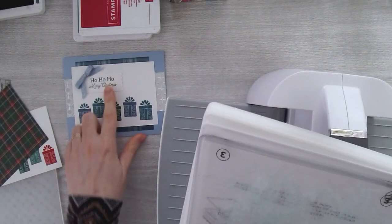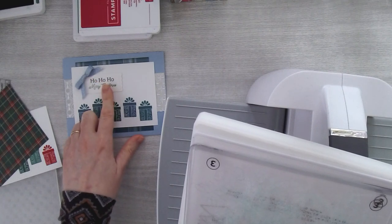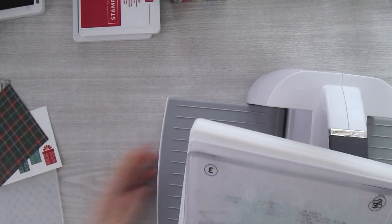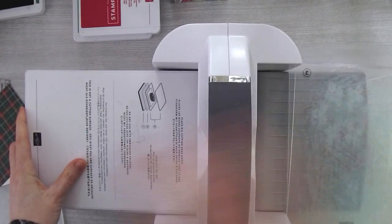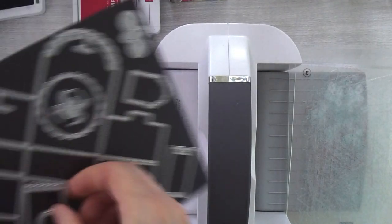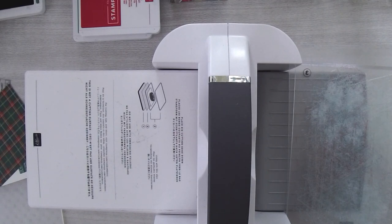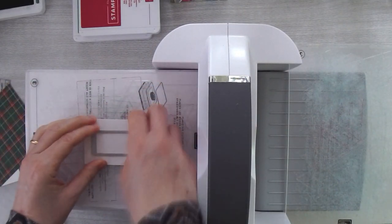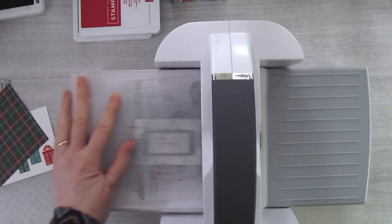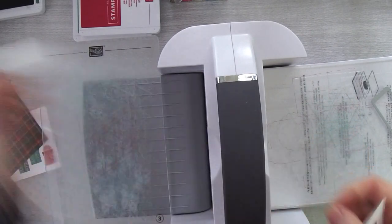I'm going to cut the tag first. This little tag — I'm just trying to decide whether it's easier to line it up in the machine after I've stamped it, or the other way. For this one, it's better to cut the tag first. So grabbing my base platform, the number two plate for dies, and a piece of Whisper White — put one cutting plate down, place the die on it, and run it through. Easy peasy — there's my little tag.